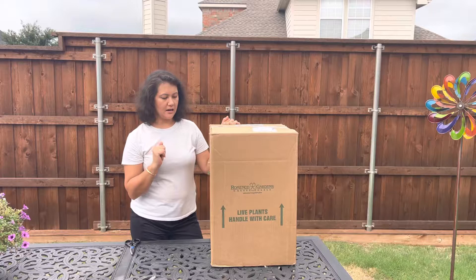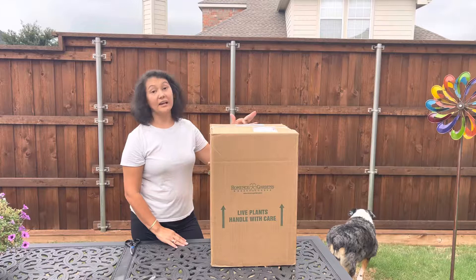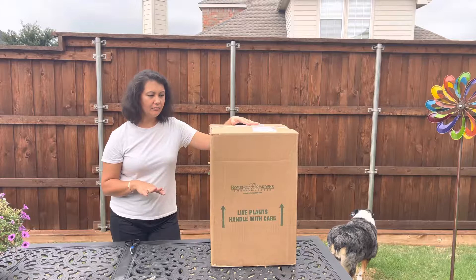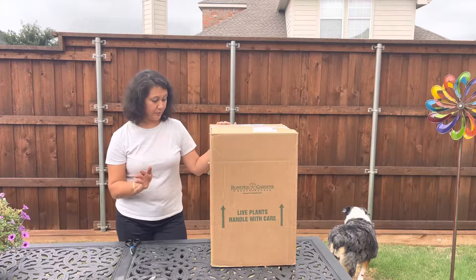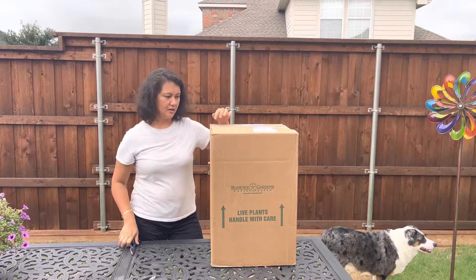As you can see, they came in great shape — the box has no rips or dents and it looks like it was handled really well. They used FedEx as the carrier, which is great because they take really great care of plants when they're shipped. I have gotten plants from other companies before and the boxes come in crazy shape — they'll be dented, the plants will not look great, they will have been upside down and you could tell because all the soil is out of the pots. So I'm really happy with their shipping.